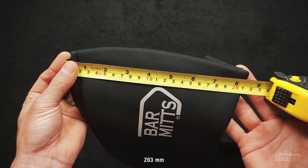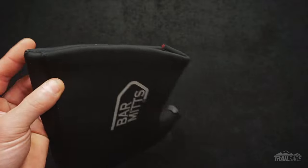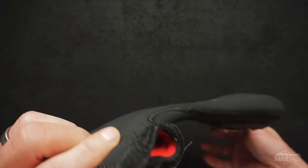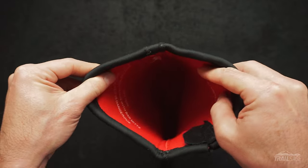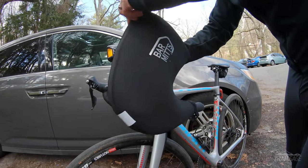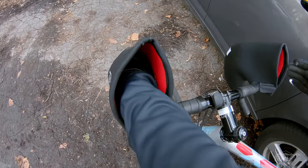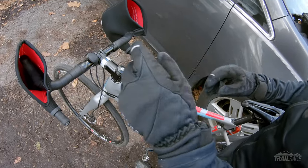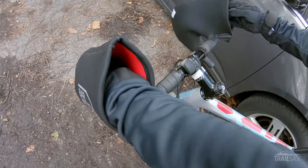Regarding size and fit, for a size large the opening measured eight inches, and the mitts are secured in place in two spots using velcro, making them easy to put on and remove. There's plenty of room on the inside to operate your brakes and shift gears. Bar Mitts claims these will work with Shimano, SRAM and Campy levers and are designed to be used with your gloves on. Each size varies by one inch at the opening — the large is eight inches, subtract one for medium, add one for extra large. These measurements are based on girth rather than hand size, so if you wear really thick gloves you'll probably want to opt for the larger sizes.